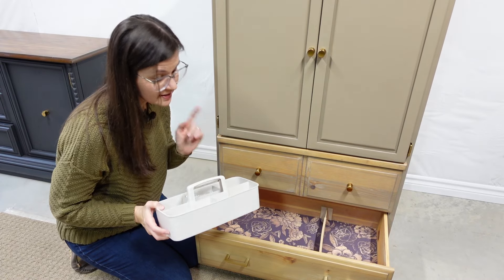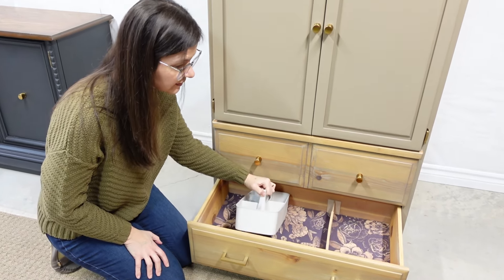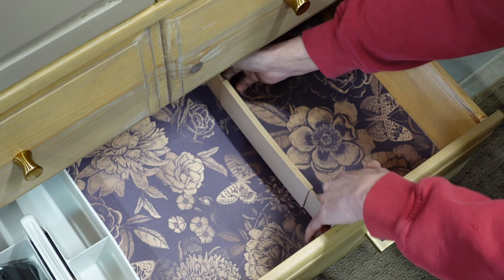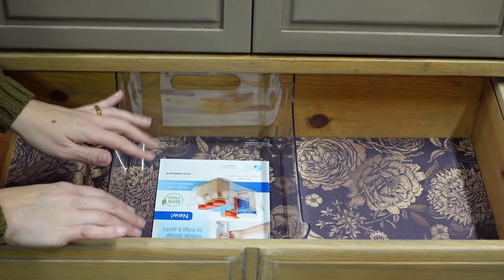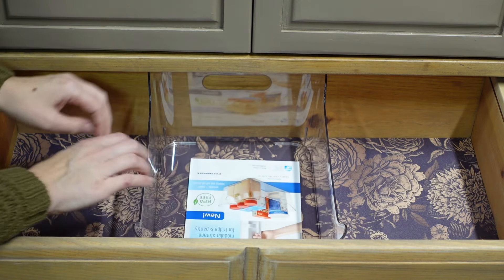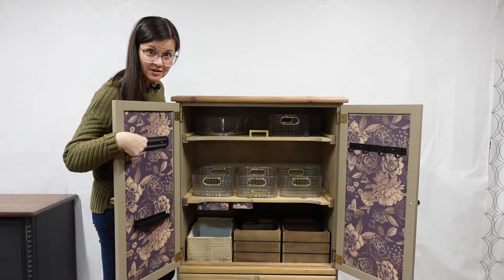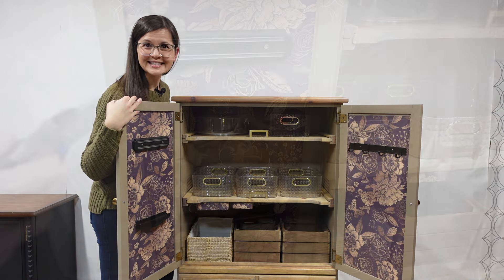I picked up this caddy at HomeSense and I like the idea that I can fill it with supplies that I take with me sometimes. It fits perfectly in the drawer, and I had Ralph 3D print me a drawer divider. I can't believe what a find this bin is — it fits absolutely perfect, like it was made for this drawer. I can keep things in here separate and also use it as a divider. Now that the hardware is all attached and I've picked out all my bins, I can start loading this up with craft supplies — pliers.